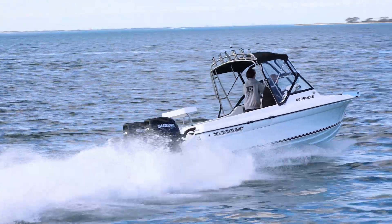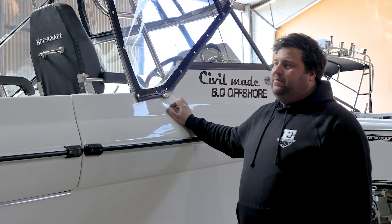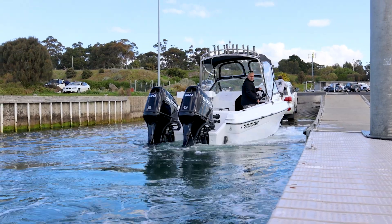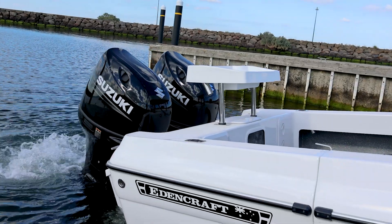Today we've got Christian's six metre offshore — that's why it's called the six metre. It's a twin rig boat, predominantly fishing out of lakes, chasing swords, and a lot of tuna off Western Port. So it'll be a local boat, which is good to see.